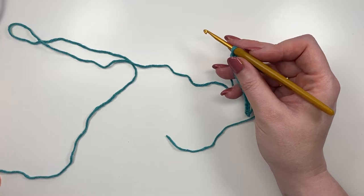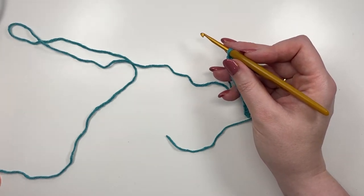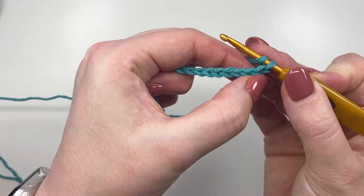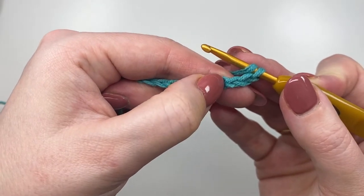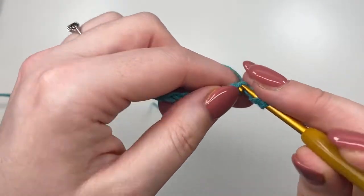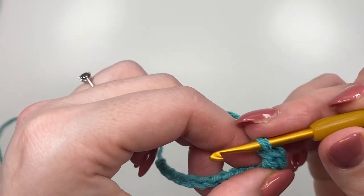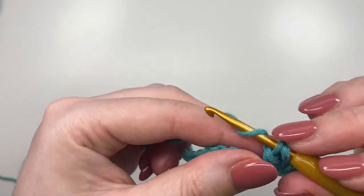This next row is worked in double crochets — US terms. We're going to yarn over and count one, two, three — those are the first two chains we're skipping — and place a double crochet into that third chain along. Then we're going to place a double crochet in every chain along.